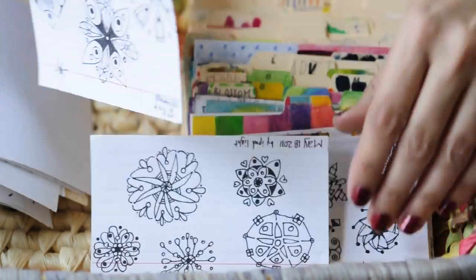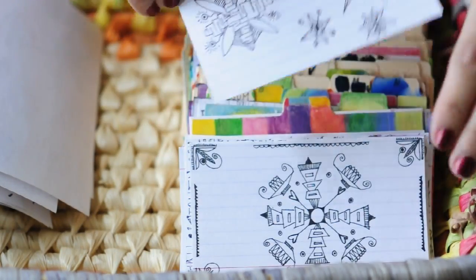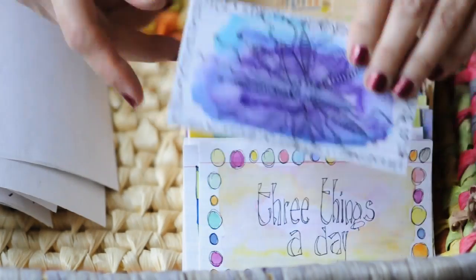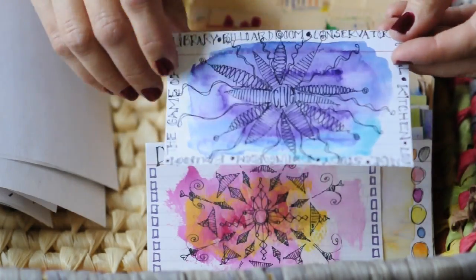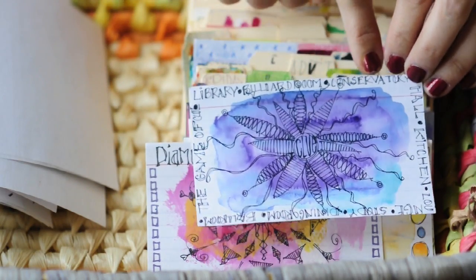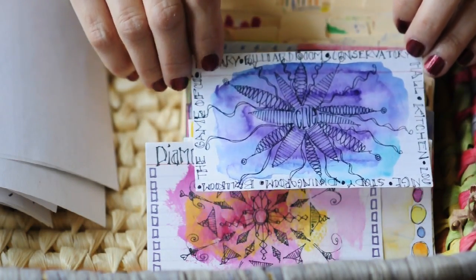As you can see, lots of mandalas from year one. I like a lot of these designs. We were actually playing Clue — and now looking at this, I remember when we did this, I remember playing Clue with the family. I wrote the names of the rooms all around and then drew a Clue mandala.